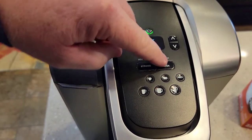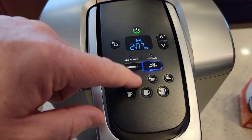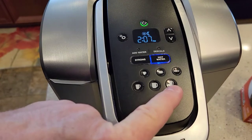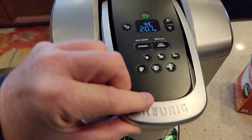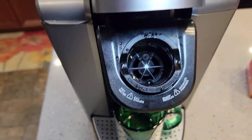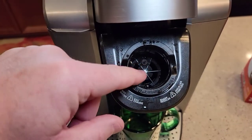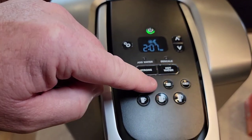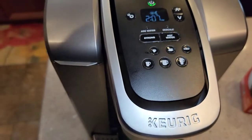For the hot water feature, just hit the hot water button and you can select any size. If you've got a big soup, come up here and hit 12 ounces and it'll brew 12 ounces of hot water. You may want to do a rinse first though, because anytime someone brews a coffee you'll get a little bit of taste left over — so just do like a 4 or 6 ounce rinse through there to get rid of the coffee flavor before brewing your hot water.